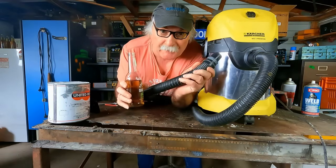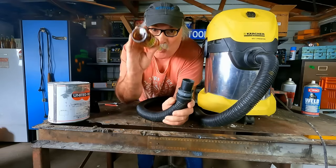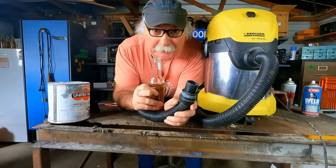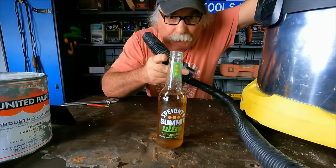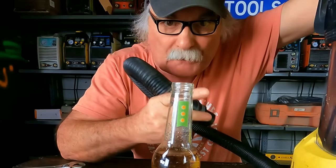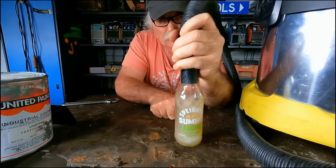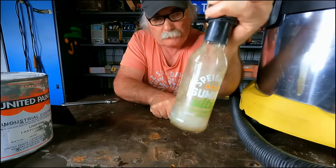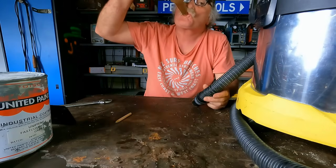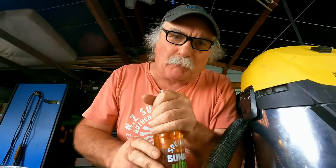They reckon this thing can actually suck up liquid, and that's really what I want. Because some basket keeps spilling beer in my workshop. I said to myself, Pete, for 60 odd bucks, there's no way this is gonna suck up liquid without going kaboom. After the thing's drunk all my friggin' beer, I started playing with the water sucker upper thing.